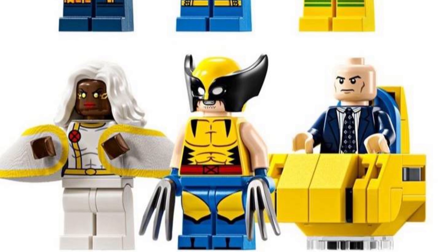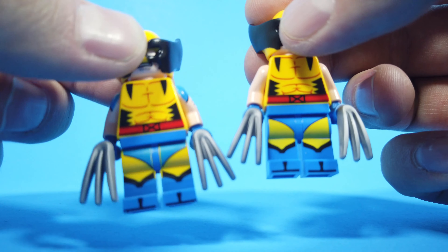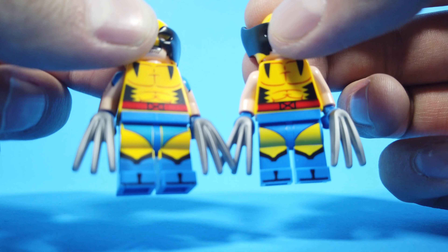Wolverine is the same figure from the recent X-Jet set. The collectible minifigure version had crisper yellow leg printing that matched the torso better. At this point, this Wolverine figure is basically a throwaway slot that would have been better served with a character like Jubilee or Nightcrawler. 4 out of 10.